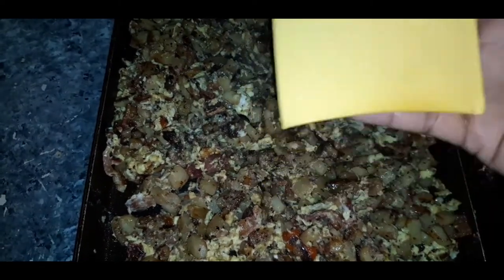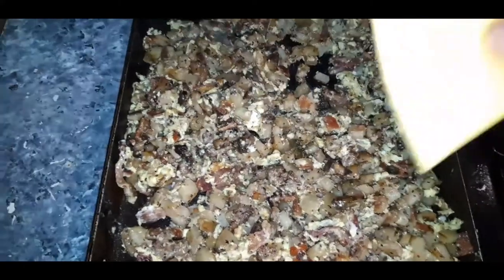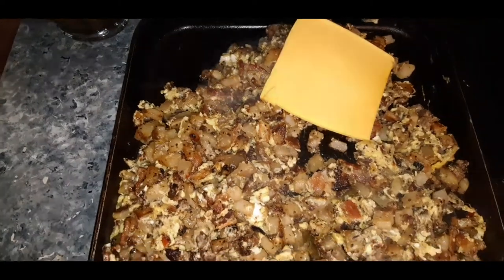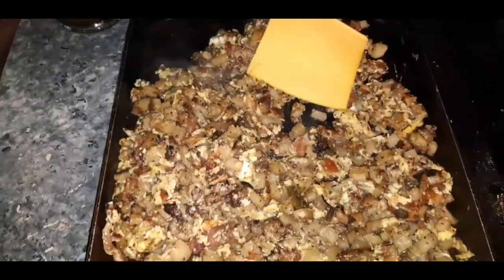Any cheese you want to use — if you want to use sharp, go with sharp. I feel as though regular American yellow cheese is going to be great in this dish. So we are going to let this get nice and melty.